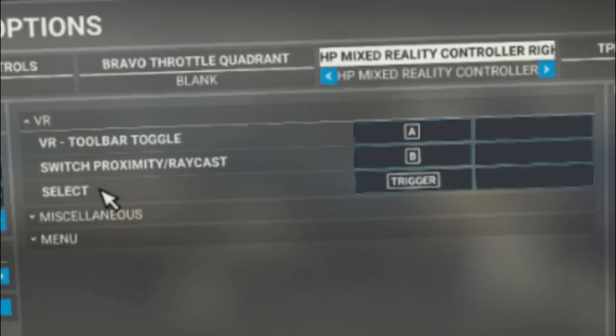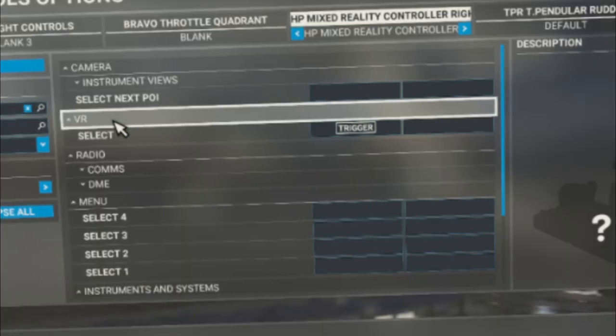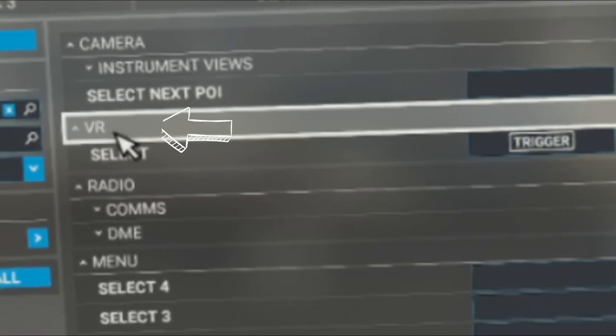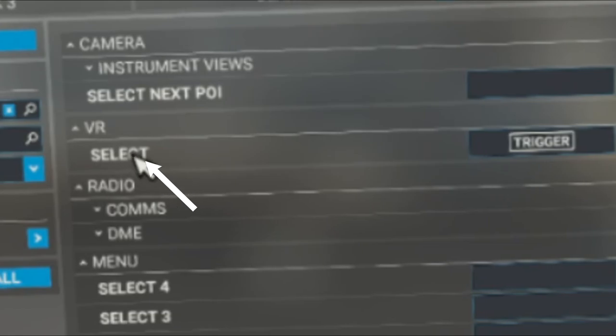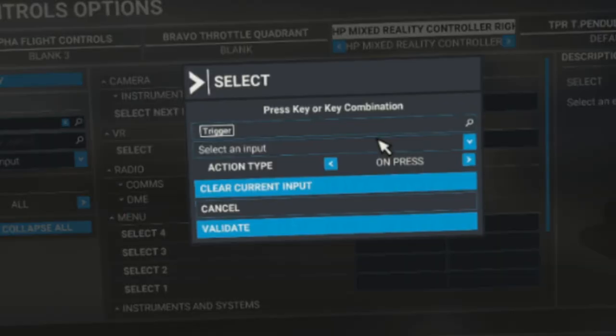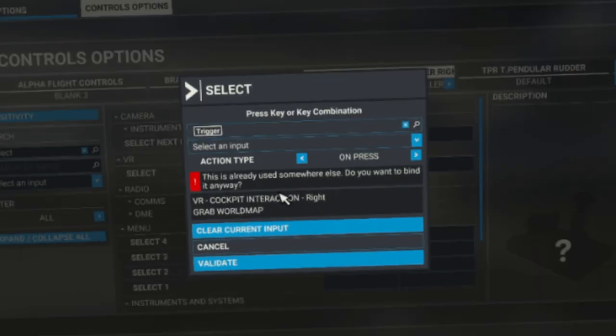The next one is the select feature — we're going to use the trigger button for that. Head over to search by name and type in 'select'. A bunch of options will come up, but keep in mind we are looking in the VR menu. Click on the key bind button, click on the first box, and hit your trigger. You shouldn't get any conflicts — the only reason I have a conflict here is because the grab world map uses the same button, but these won't actually conflict because one is on the world map and one is in the cockpit, so don't worry about it.